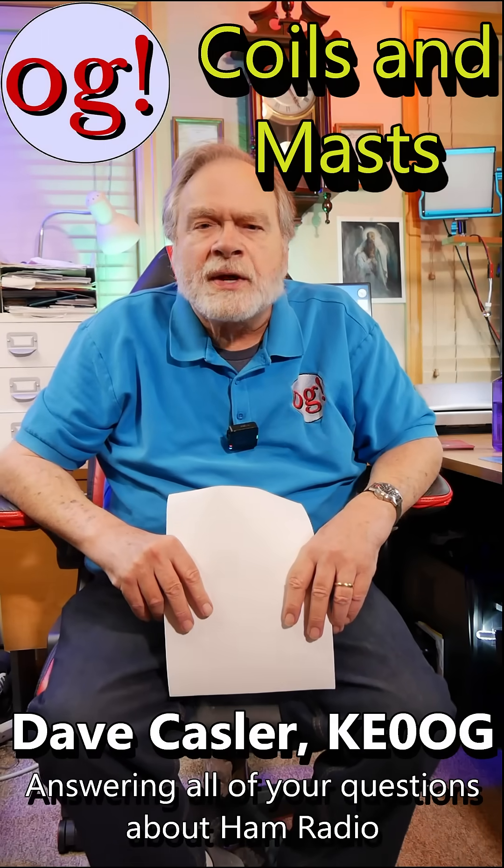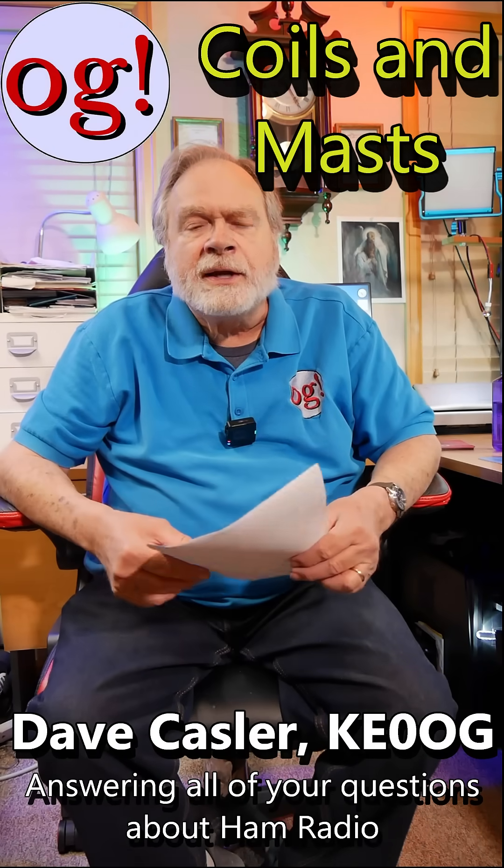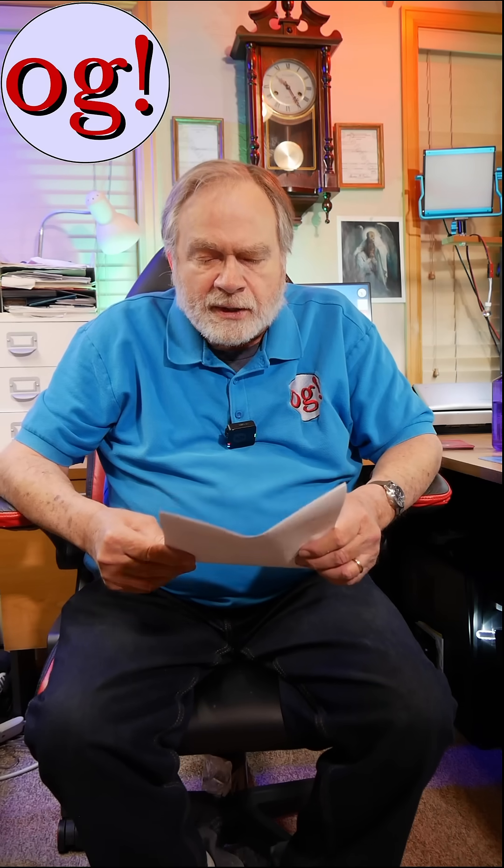I'm Dave Kassler, amateur radio call sign KE0OG, and here we are answering comments to my videos. This one comes from Brad Zwarren for Radials on Vertical Antennas, which is video number 663.